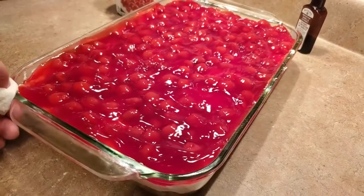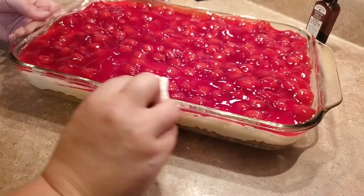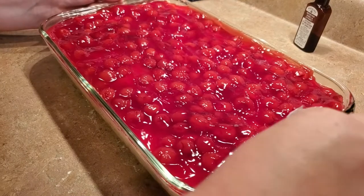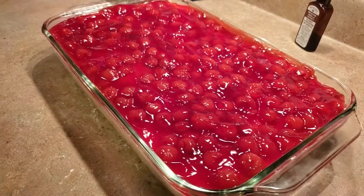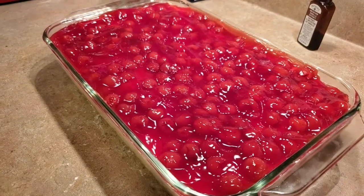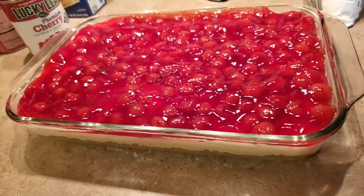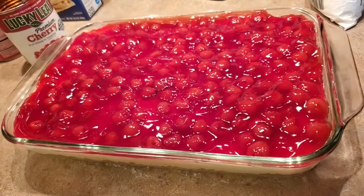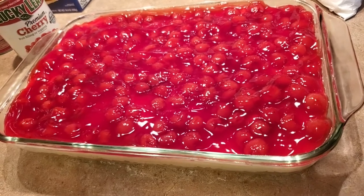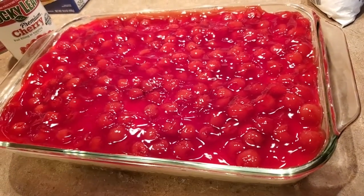I'm cleaning up the edges a little bit because this is going to my niece's birthday and I want it to look nice. That is it, you guys — throw it in the refrigerator and let it sit for no less than an hour and a half. Mine is going to be sitting for probably another four hours.